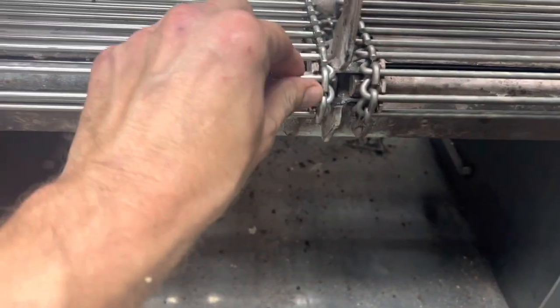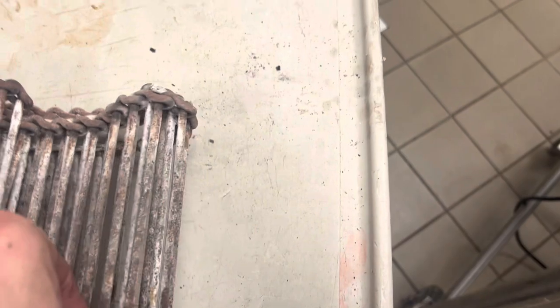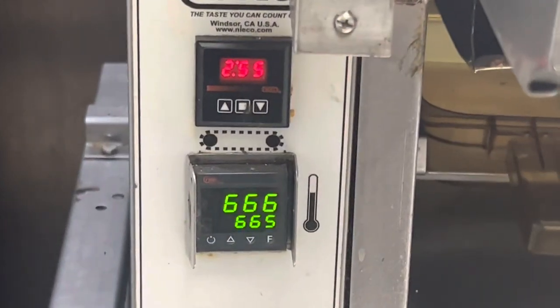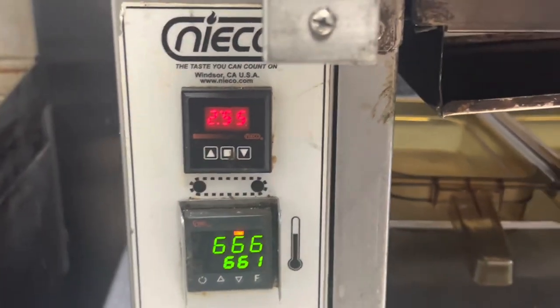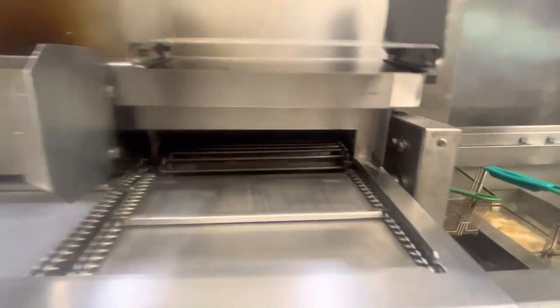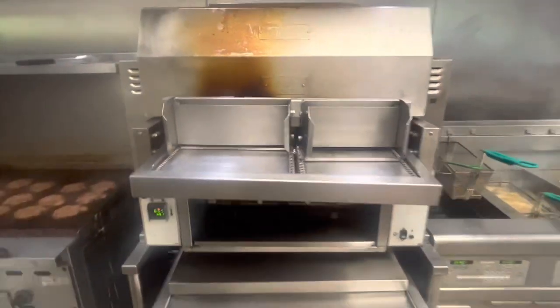When tightening the old nasty chain, it was so shot that as soon as you put any tension on the rod it just breaks — link after link after link. So we start fresh with two new chains. Let's change the set point — what do you say, let's make it 661. Good times, good times. Thank you.